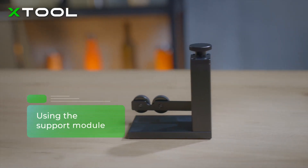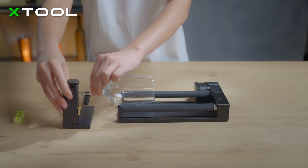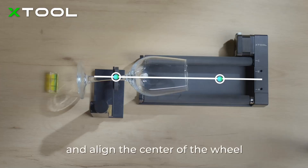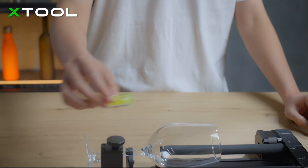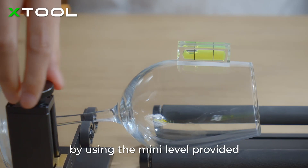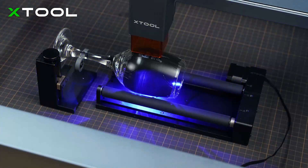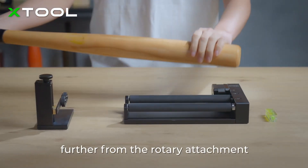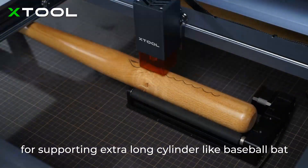Using the support module, turn the cap to adjust the support wheels and align the center of the wheel to the center of the cylindrical object. You can check if the engraving surface is horizontal by using the mini level provided. The support module can be placed further from the rotary attachment for supporting extra long cylinders, like a baseball bat.